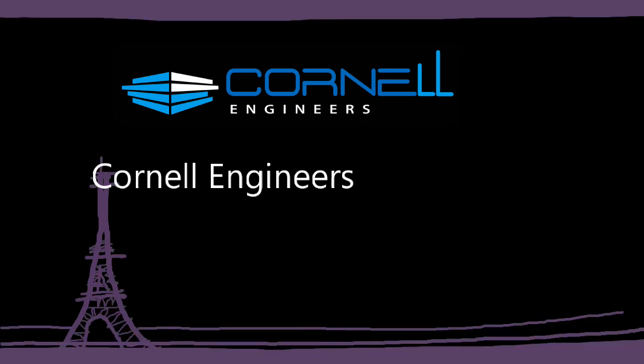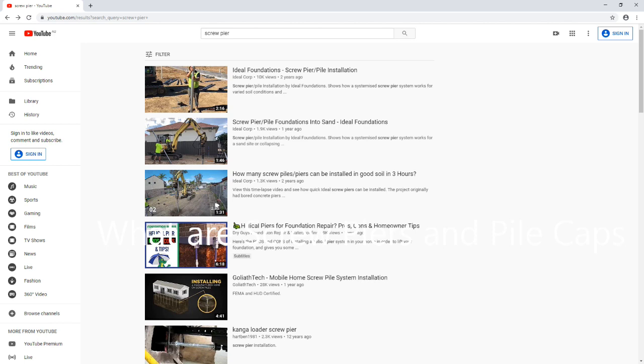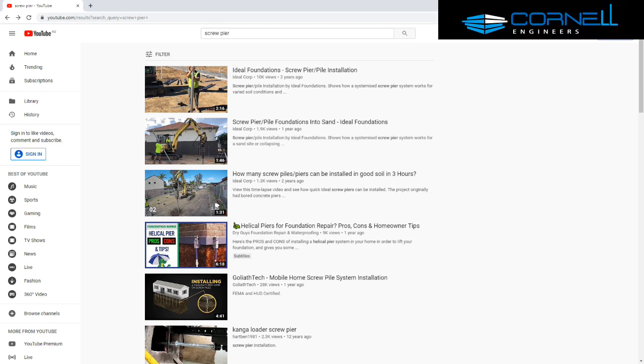G'day, this is Matt Cornell from Cornell Engineers. Today I wanted to go into a little bit about screw piers, which are steel poles with a helix on the bottom that are screwed into the ground instead of bored piers. They have a few uses in residential construction — some of these aspects I like, some of them I don't like so much.